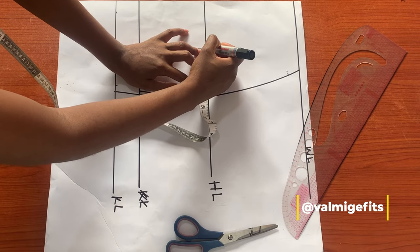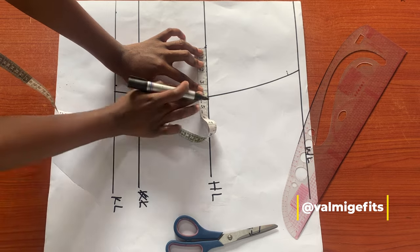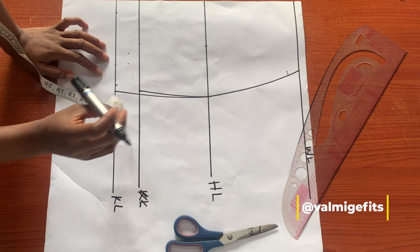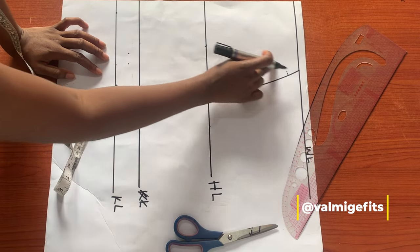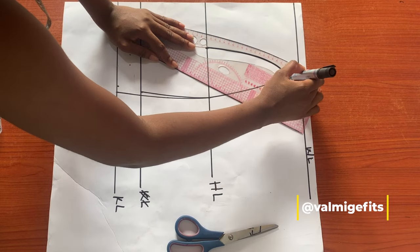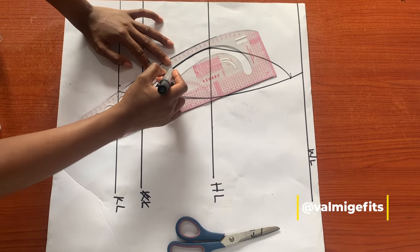On my hip line I'll go in by four inches. This measurement varies depending on body sizes — you can go in by five or six inches depending on the size of the person. For the sake of this tutorial I'm going in by four inches because of the body size. After doing that I'll connect these points together.